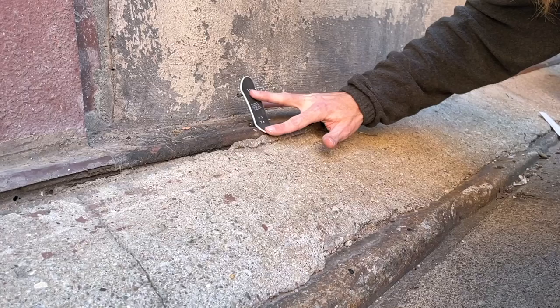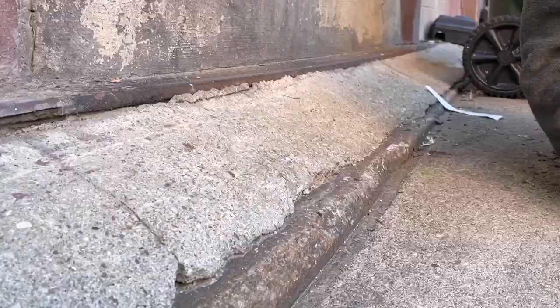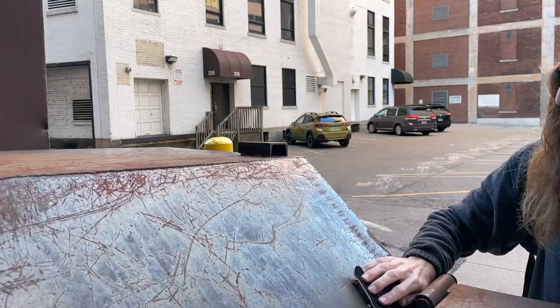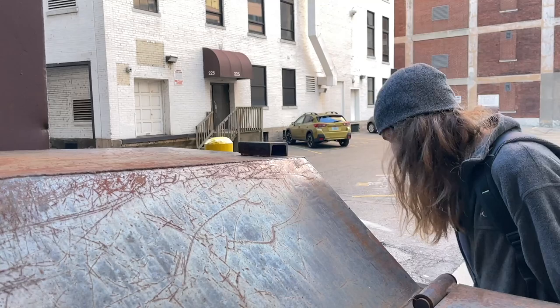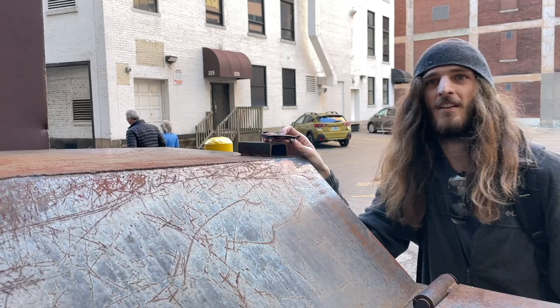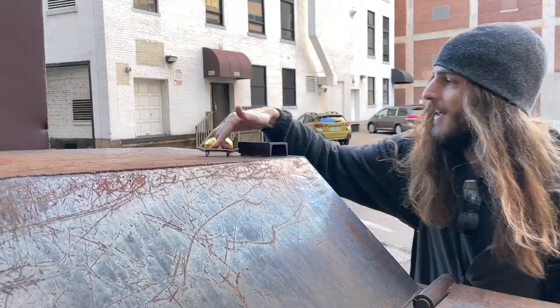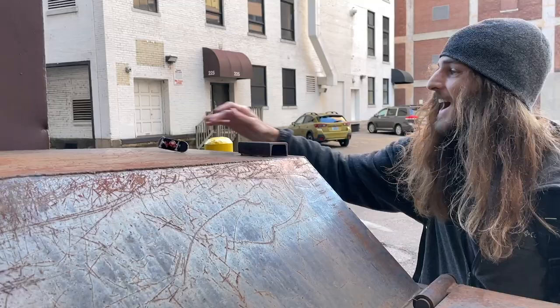I'm taking it. Looks like it might be popping a little too well. That's why it keeps getting stuck on top. It's hard because it's so high on it. Oh, almost a switch tray back down. That would be nuts if I could pull that off.